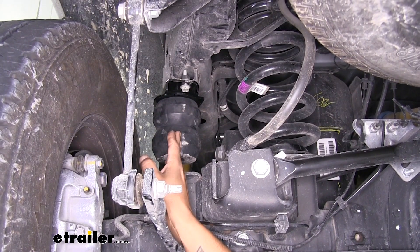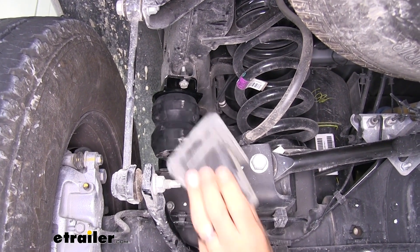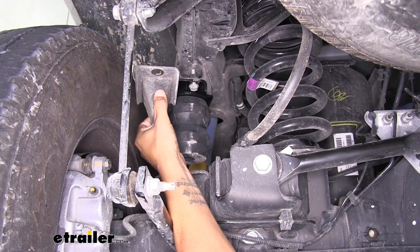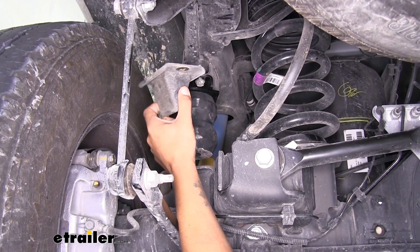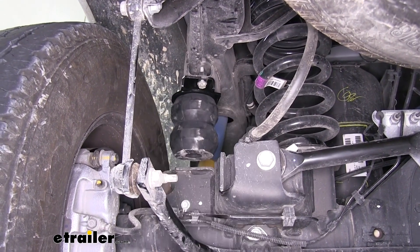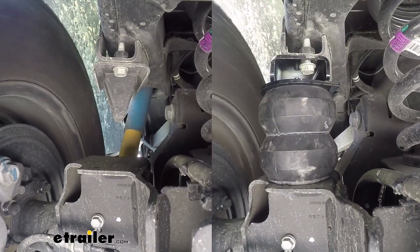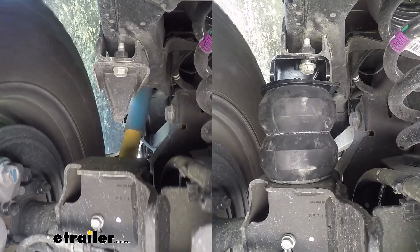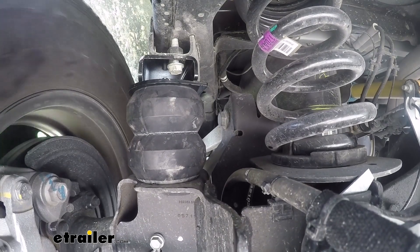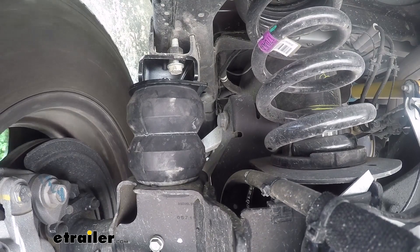The Timbrens replace the factory jounce bumper, mounting between the frame and the rear axle. Comparing them side by side, the Timbren spring is much larger — the factory jounce stop is only there to prevent the frame from bottoming out on the axle. Timbrens make contact much sooner, providing the support needed when towing or hauling. The rubber springs have a nice elasticity, so they also absorb bumps and shocks while driving.